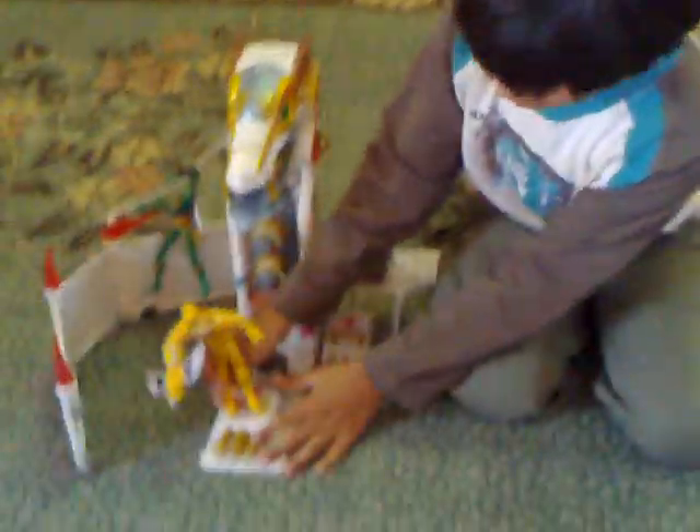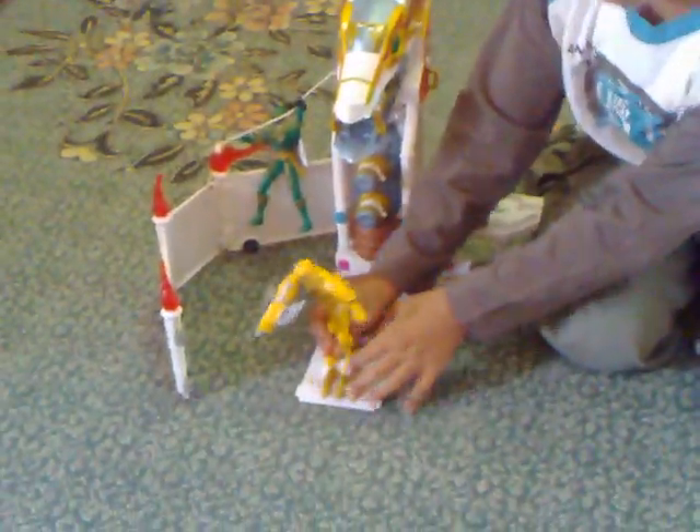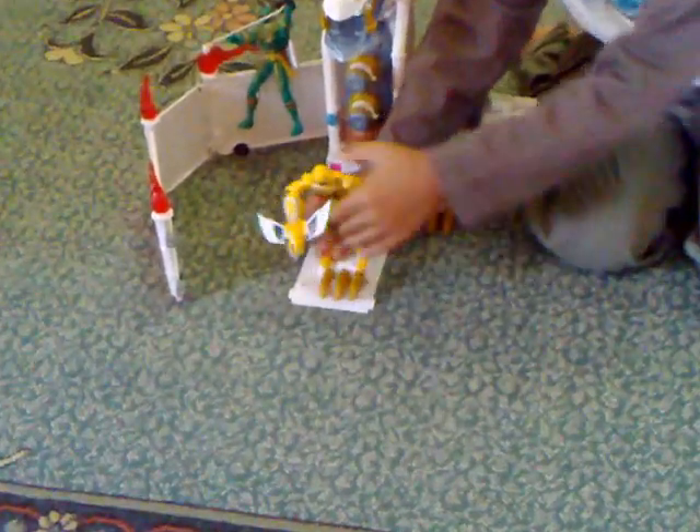Thing number two: if you take the Yellow Ranger and put him on, you can shoot it out too. And he stays on.